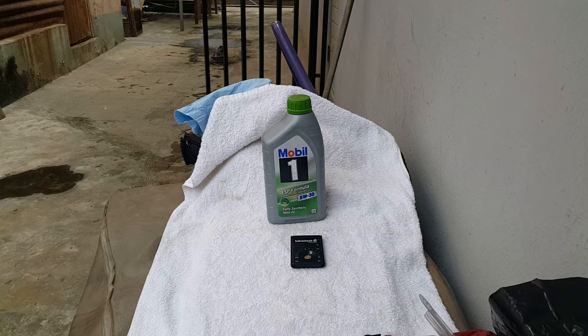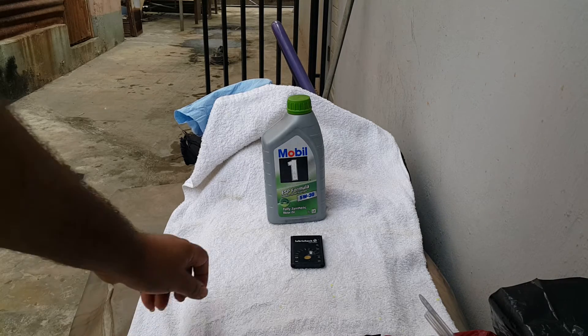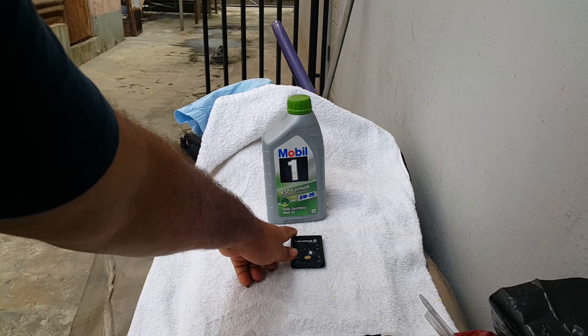It's a fully synthetic oil. It's a 5W30, and it's an oil used for fuel, gas, petrol engines and diesel.